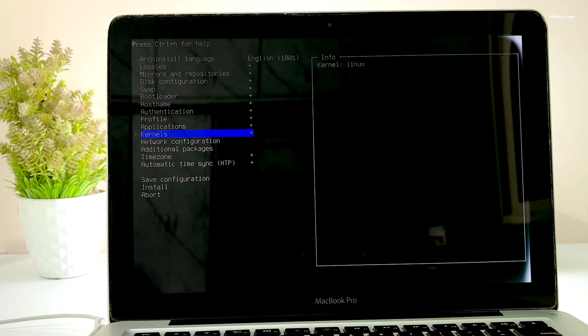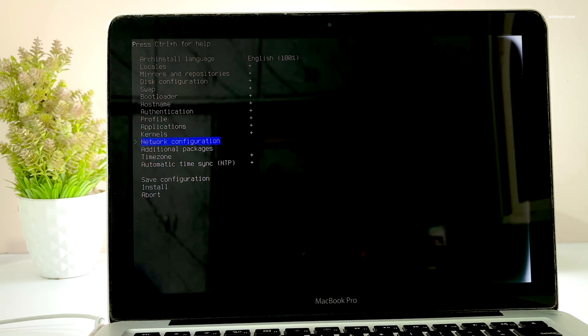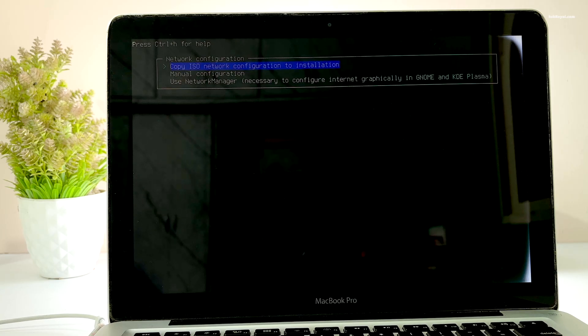Then select the audio option and choose the audio server. For best results on most computers it's recommended to use PipeWire. If you wish you can also install additional kernels, but for now I will stick with the latest kernel. After that, select the network configuration and choose to use the default Network Manager.